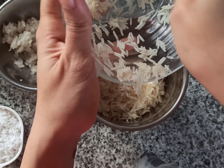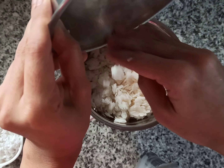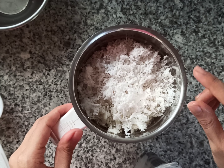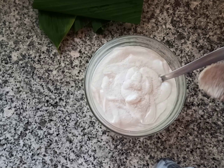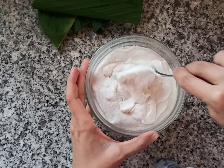Add all these ingredients to a blending jar and blend to a fine paste. Add as little water as possible — we need the batter to be thick and not runny. The batter is ready. Add one teaspoon of salt and give it a good mix.